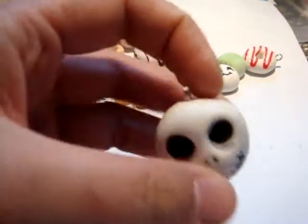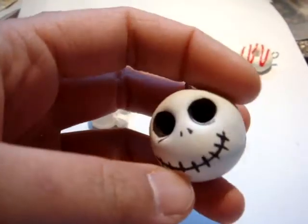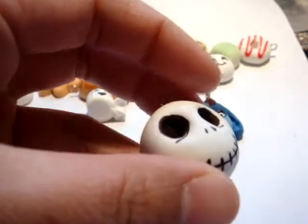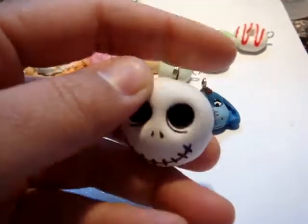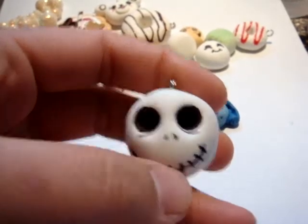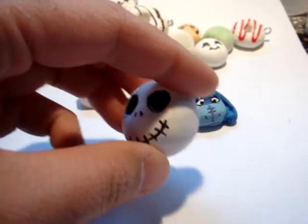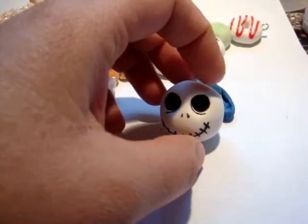First of all, this is Crayola Magic Model clay. This is my Jack Skellington. He's kind of cushy. He is about three days dry. Still has a nice cushiness and velvety texture. I do like this clay — great for cartoony type items.